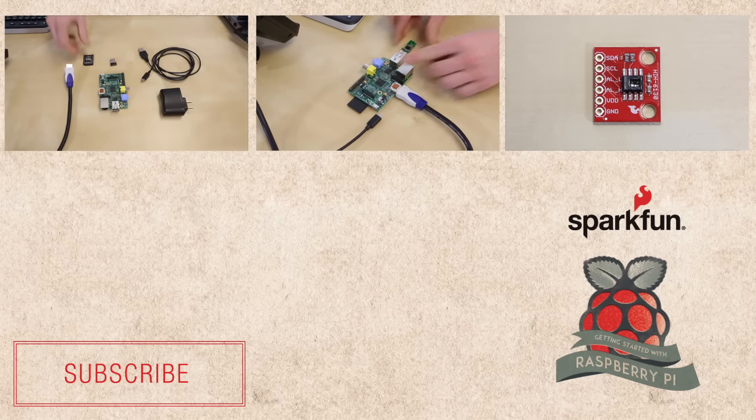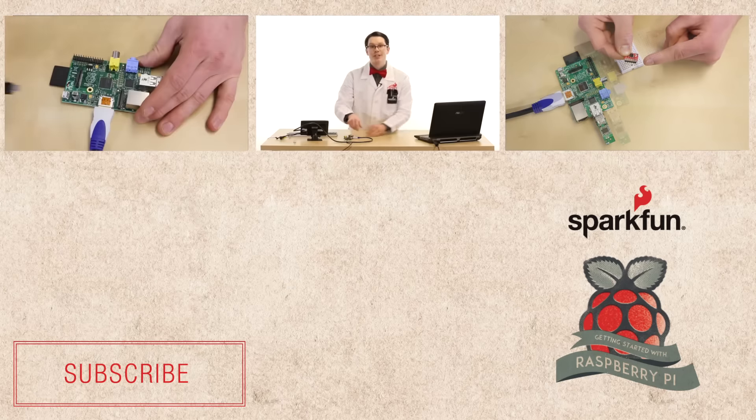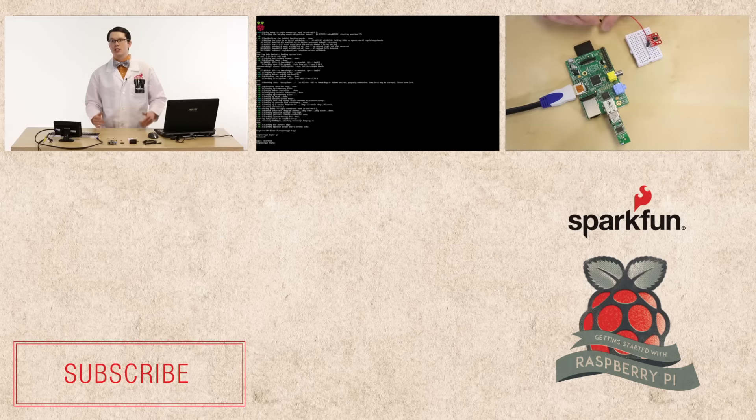If you want to see how to get started with the Raspberry Pi, definitely check out my three-part series where I show you how to connect a sensor and post the data to Twitter. Also, if you want to see new, fun electronics and check out some cool projects, click the subscribe button below. Thanks for watching.